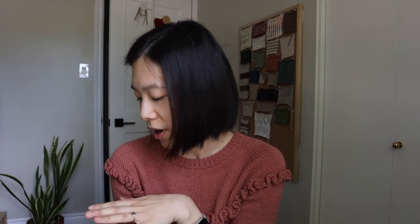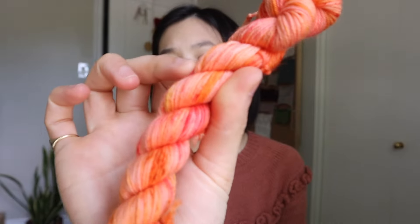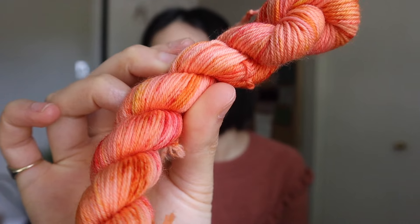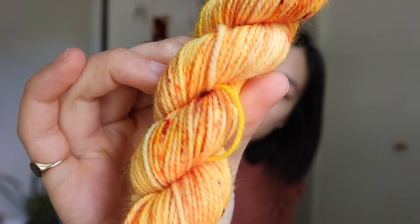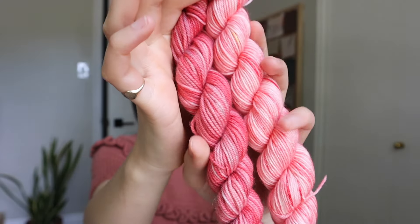I was again trying to gravitate towards colors I otherwise wouldn't usually pick up, so I'd have more fun options for my half scrap blanket. I picked up this corally pink with some brighter reds, oranges, and yellows in it; this really fun yellow with darker flecks of orange. I got two types of pink — one lighter, one a little darker — which after I got home I realized I had something similar to, but they're still slightly different.